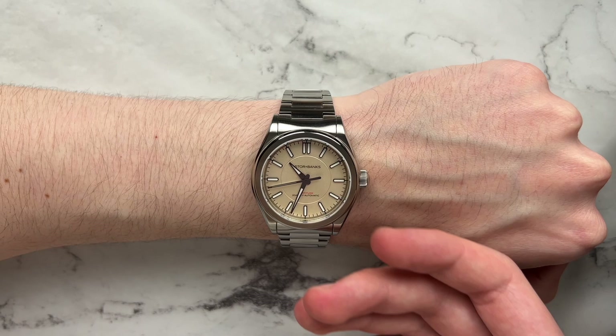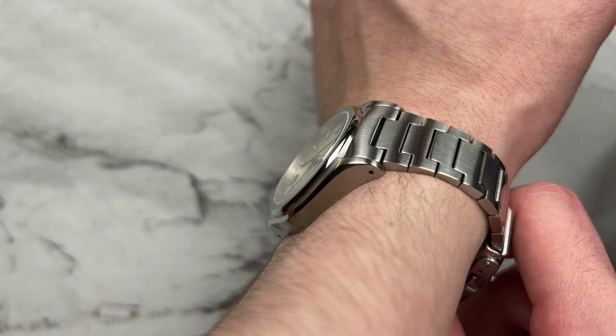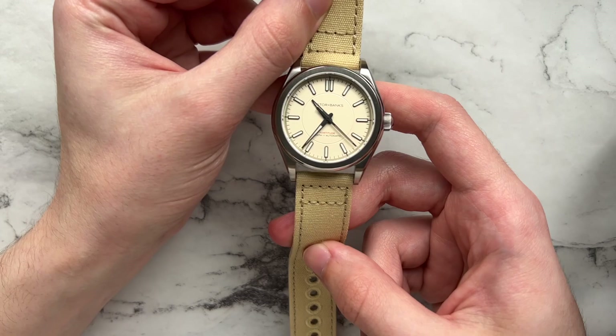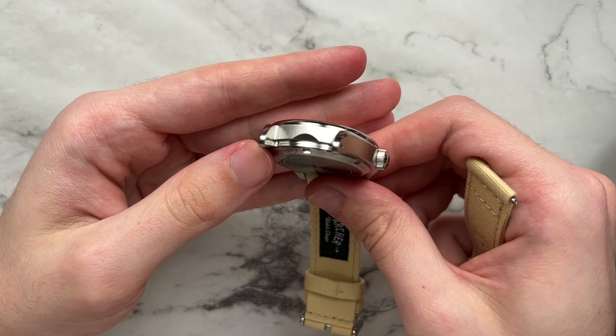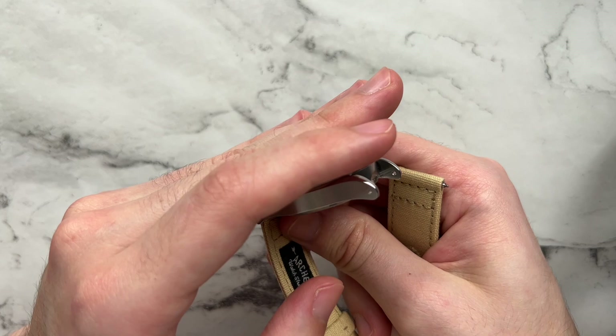From the side, the watch doesn't lift off the wrist at all — it conforms well, doesn't dig in, and the crown and case bottom are both comfortable. Astrum Banks also went through the trouble of fully finishing the watch case: the inside of the lugs and the area normally covered by the bracelet are all brushed rather than left polished, so when worn on a strap it doesn't pop out and keeps the overall finished theme.